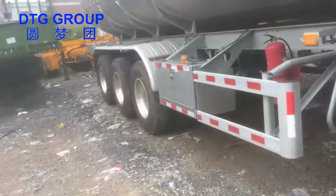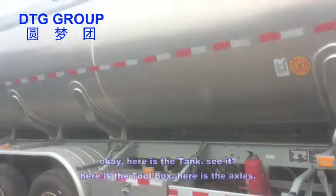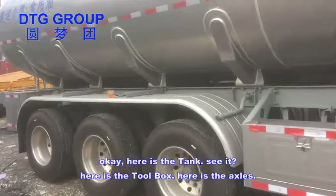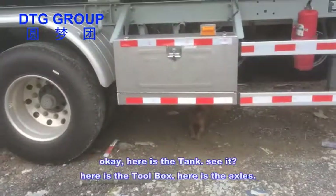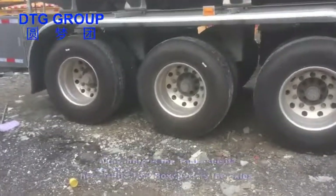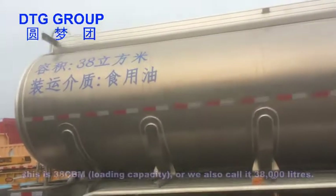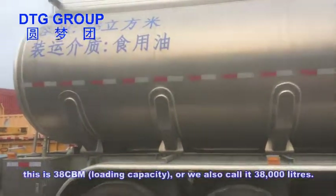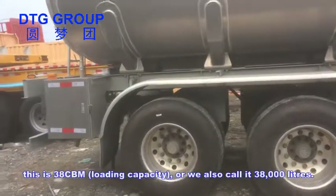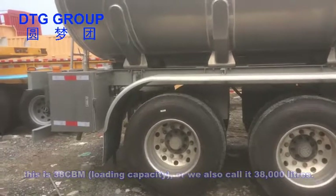Here's the tank. Here's the toolbox, here is the axle. This one is 38 CBM — I will also call it 38,000 litres.